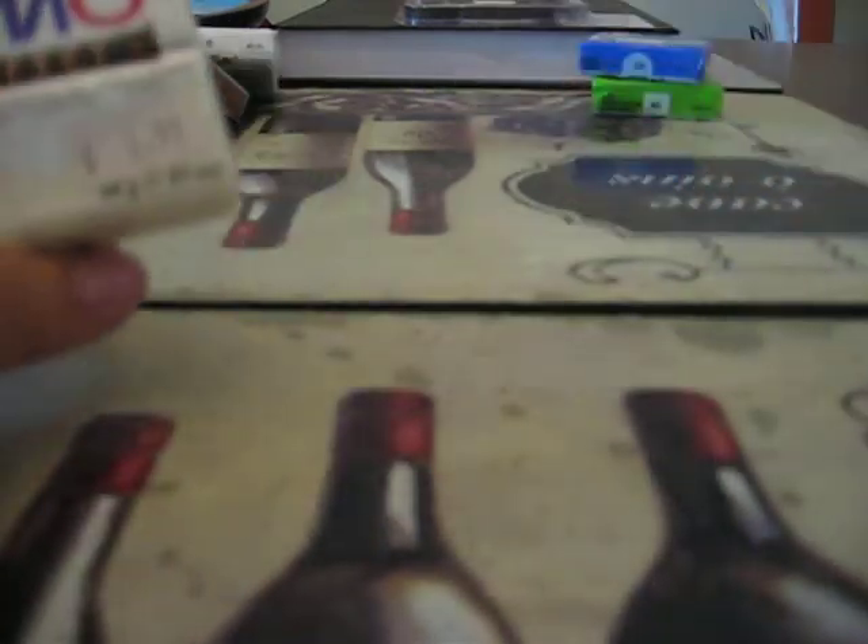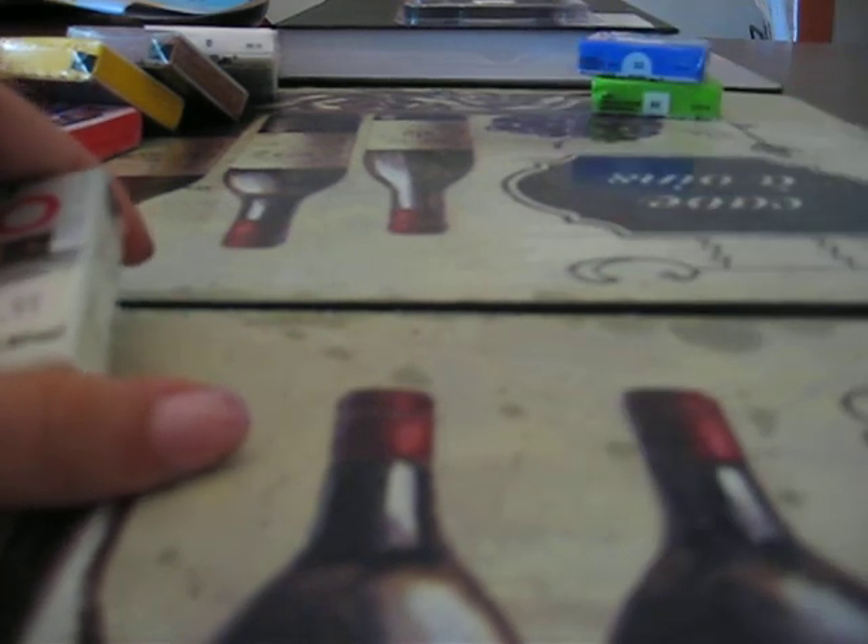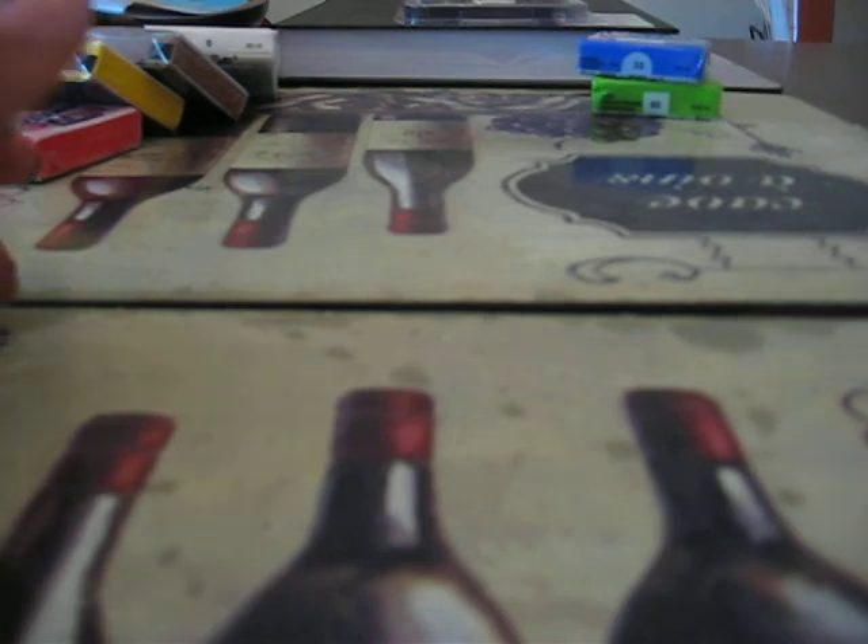Someone told me that a person comes to the store right when it's shipped and takes all the black clay. So I couldn't get any black because somebody hogs all the black.